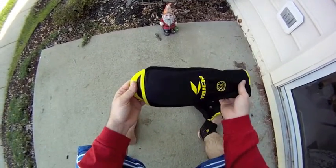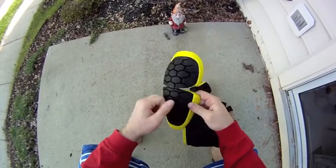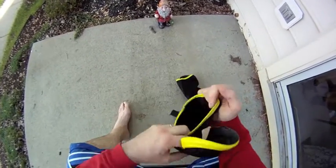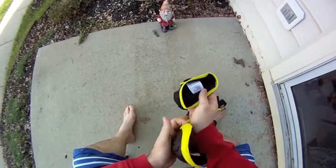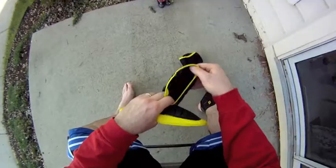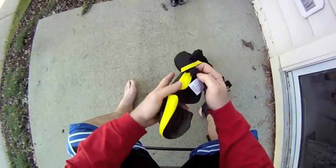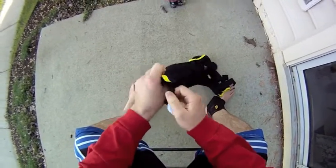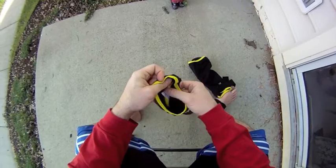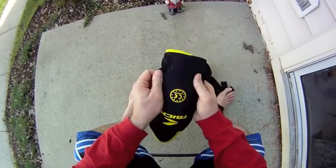So I got these from Jason. They're CE certified Knox, and they have the hard honeycomb shell. This is a size large. If you look in here, it has a sleeve where the knee protector actually fits in itself, just like that. You can remove it so you can wash this outer shell.